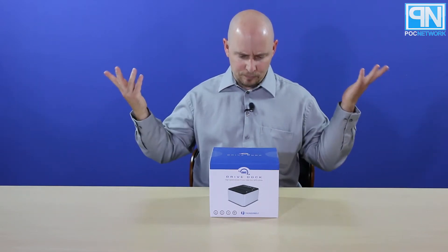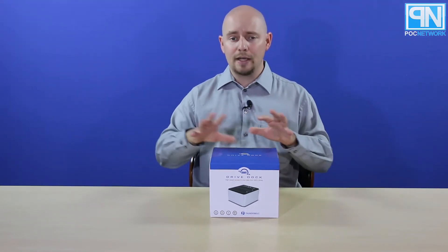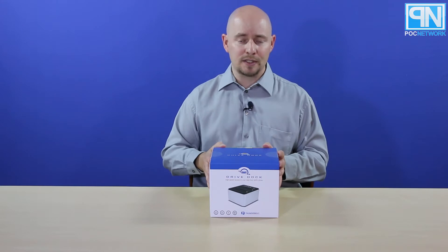It's a drive bay dock. So you can transfer information to and from those hard drives to your computer, and of course clone hard drives as well using software.